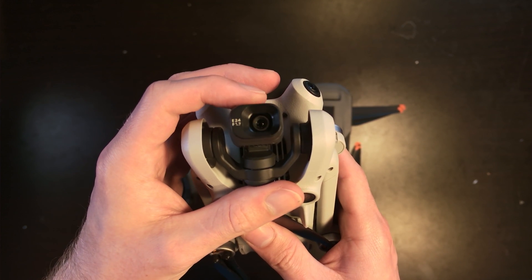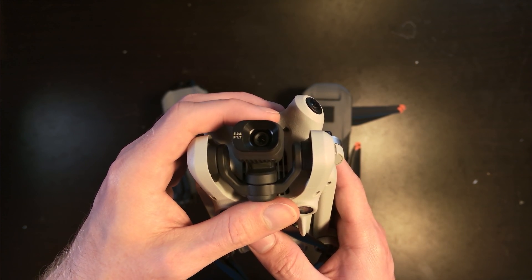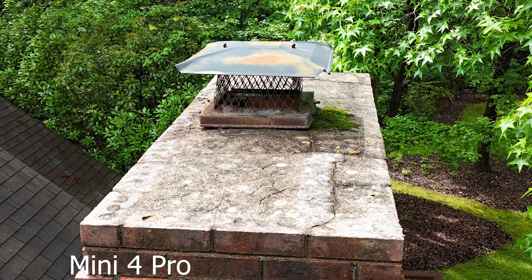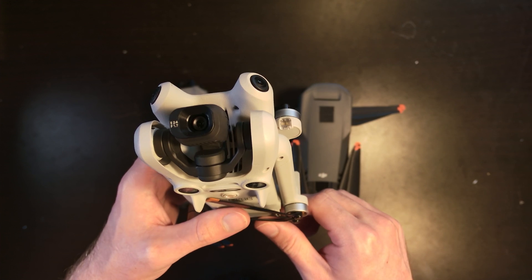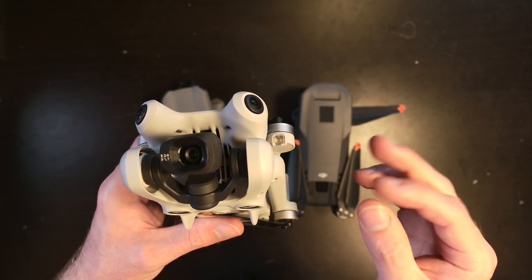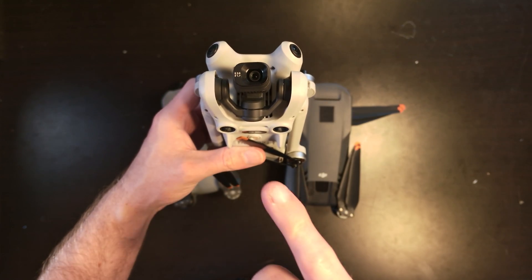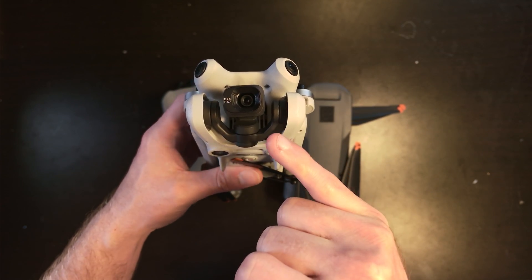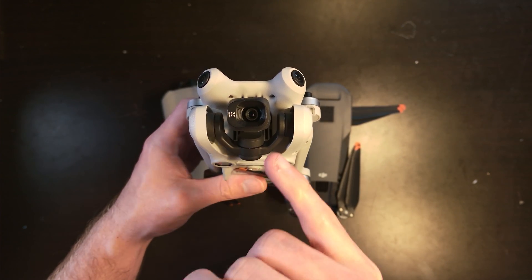When it comes to camera assemblies, the Mini 4 Pro has a 1/1.3-inch sensor doing 48 megapixels, which allows you to zoom in a little better. However, a smaller sensor means it struggles with noise and may not be as beneficial as a larger sensor with fewer pixels. It's a single sensor with only digital zoom, so realistically you're stuck with just the one camera.